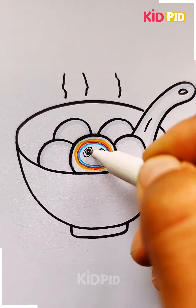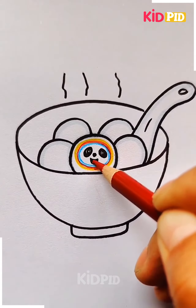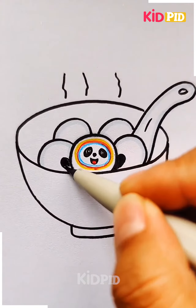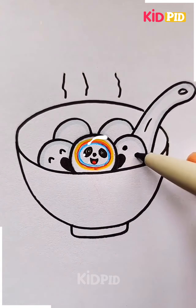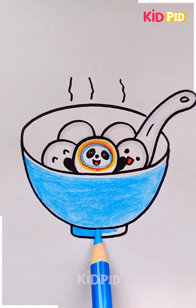We're going to make this panda themed food particle by using different color combinations, which includes red as the main color. When it is ready, we are going to give different face expressions to the rest of the food particles.